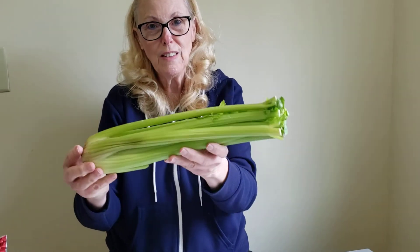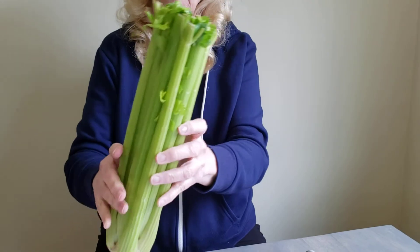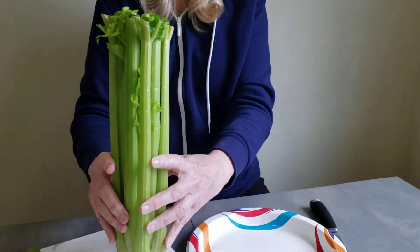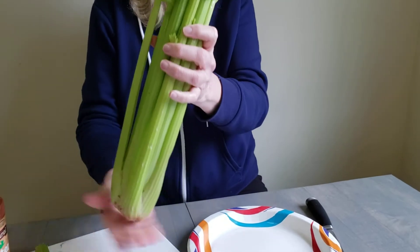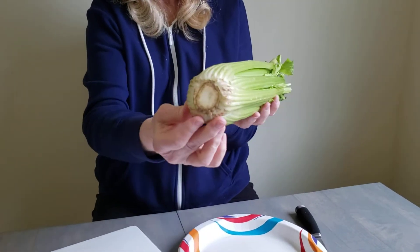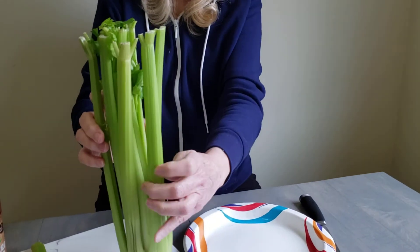Can you tell me what color this is? Green, that's right. Now celery grows from the ground and it grows up like this, and then they have to cut off at the bottom to take it out of the ground. These are called stalks.